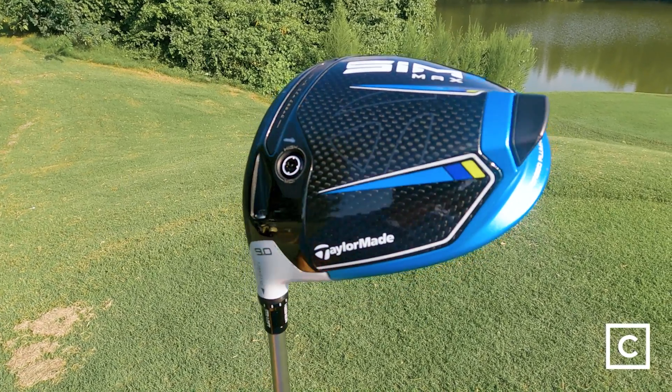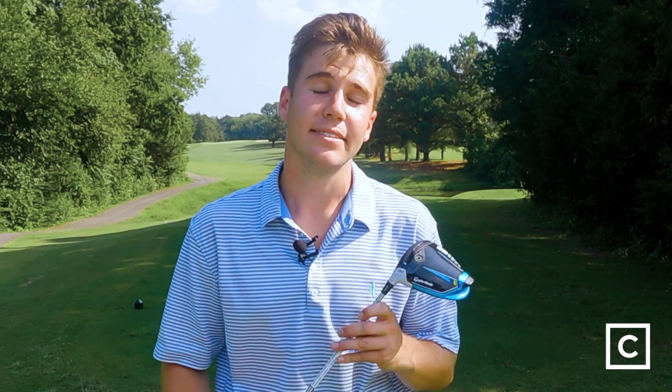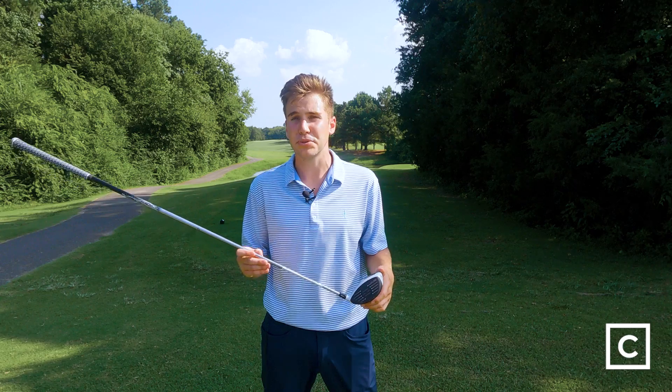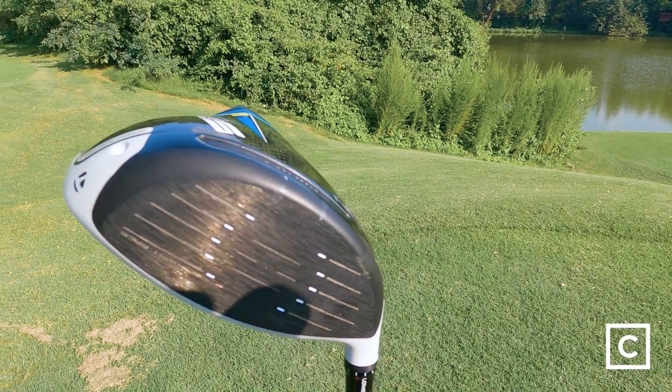In line with more forgiveness, you'll get a low to mid spin rate on this. To compare it to the TaylorMade SIM 2 driver, you'll get about 200 to 300 more RPMs with the SIM 2 Max than you would with the standard SIM 2. One of the biggest things you'll notice with the SIM 2 Max driver is that it does have a slightly larger face — about 10% bigger compared to the regular SIM 2 driver.